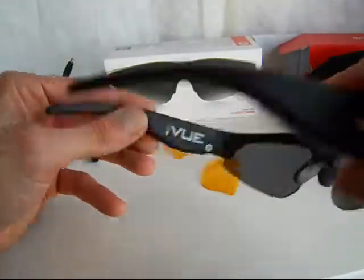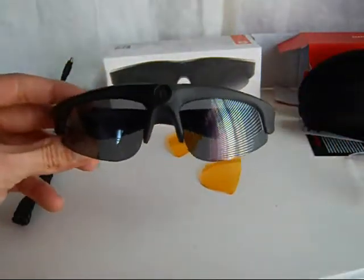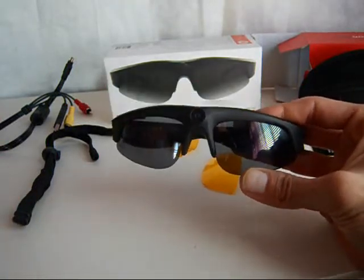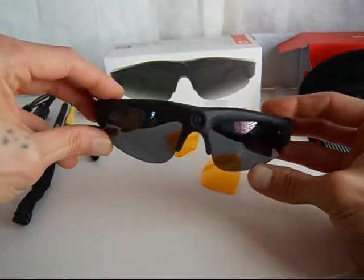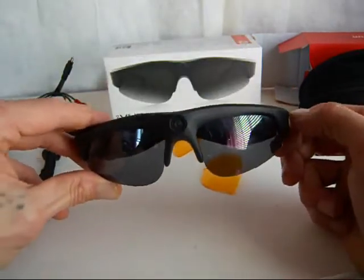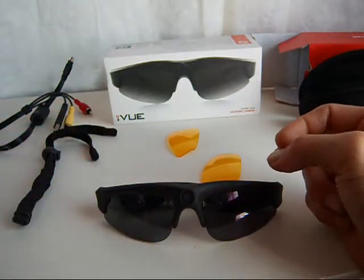If you don't get a pair like this and go buy a cheaper pair, you're going to regret it — the quality is terrible on those. These are worth every penny. They're 720p, 16GB internal, and they look cool when you're wearing them. Give the iView Crossfires a look, and they also have a 1080p pair of glasses which are even better but cost more. Thanks a lot, it's your boy Rich, aka Richie Rich, reverbnation.com. Peace.